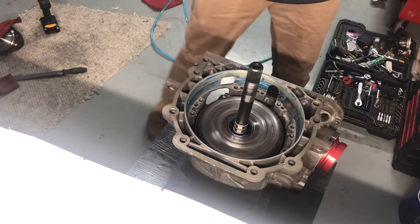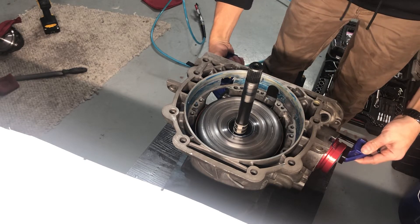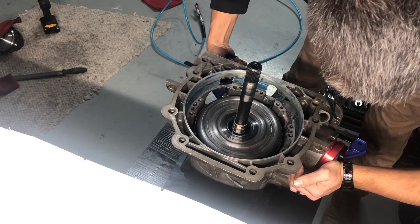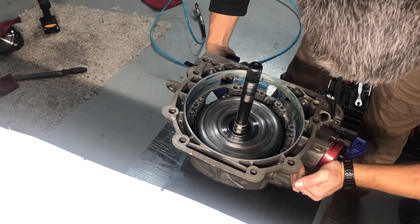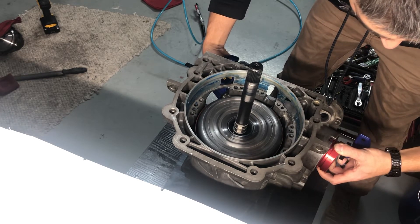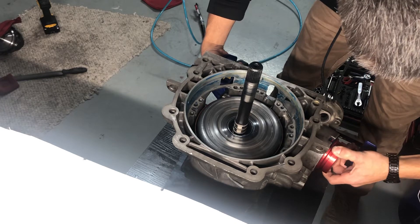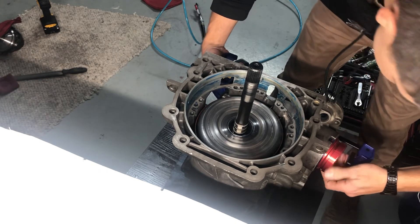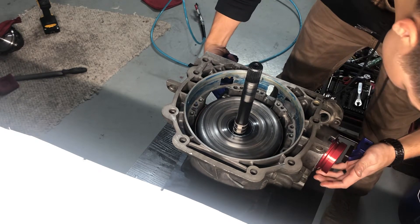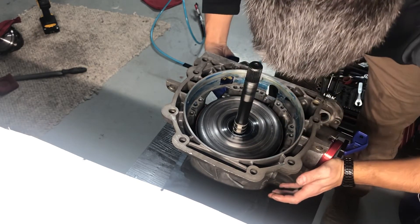That can be a little tough sometimes, so I like to use this wood clamp to get it to seat all the way. Always keep pressure on the other side too. If it doesn't like to go, sometimes loosening it and working it around just a little bit can really help it. There we go, just like that.